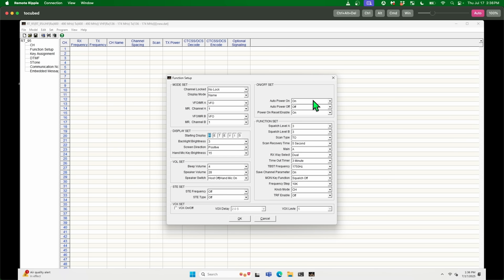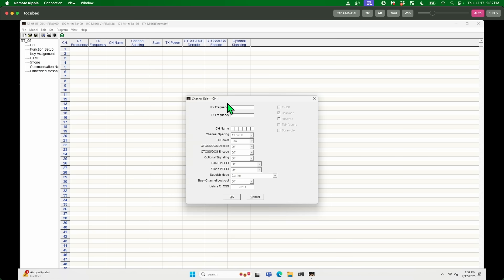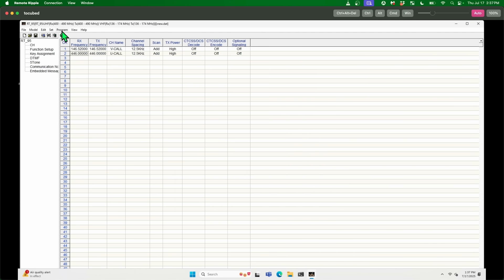All of this stuff looks fine. Auto power on. Power on reset — enable. It's the way it was. Let's hit OK. Program a frequency — 146.52. This is going to be VLLLL A C - dash, 146.52. Transmit power high. OK. 446. OK. And then let's write it to the radio.